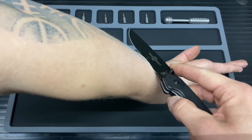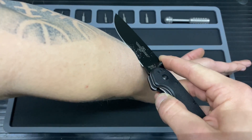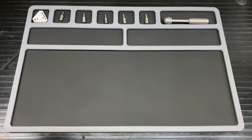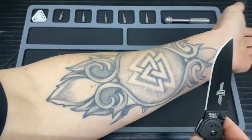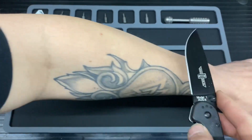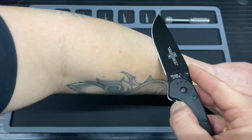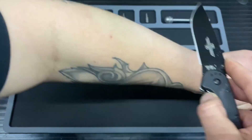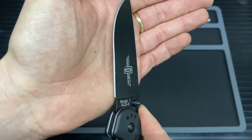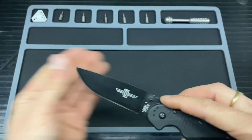On to the hair pop test. Going around the back to try to catch any hairs — it is just taking skin and no hairs at all. So as I suspected, this does need a sharpen.